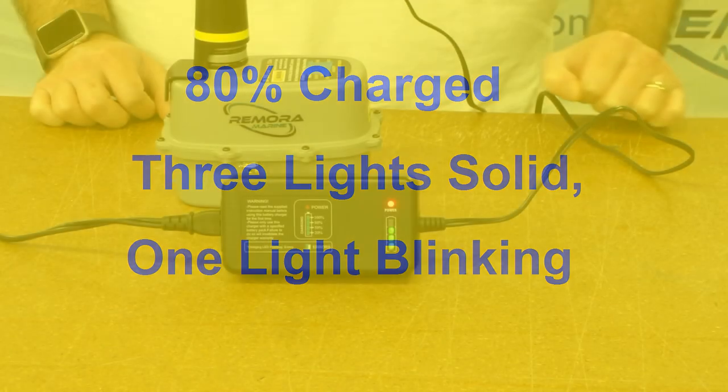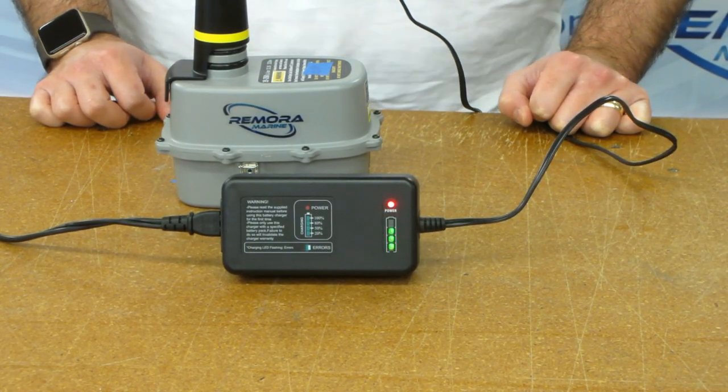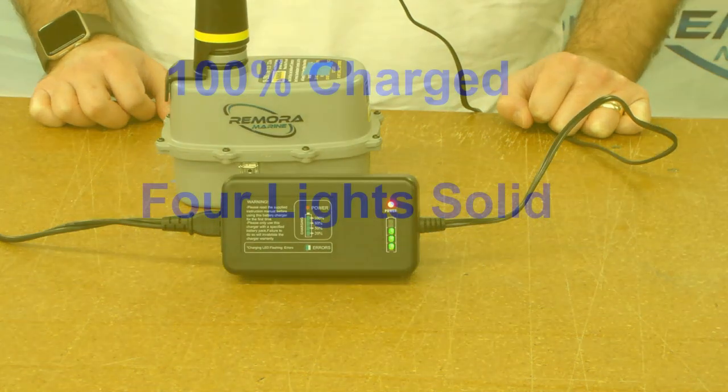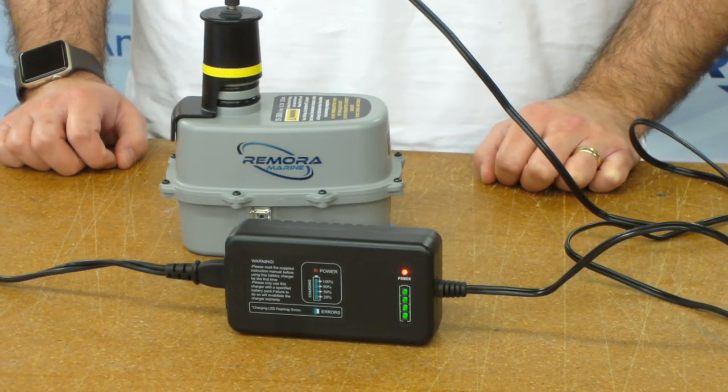At 80% charged, three lights will be solid and one will be blinking. This can take a further two hours. The battery is fully charged when all four lights are solid. The whole process can take up to eight hours for a fully discharged battery.